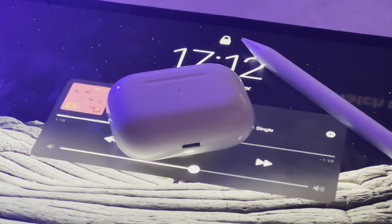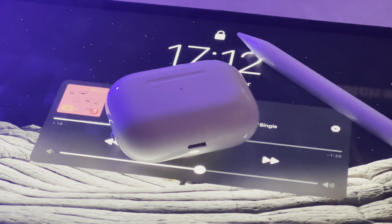Hey guys, today I'll be showing you how to update your AirPods to the latest firmware available. There's no official way to manually force an update on your AirPods, but this is the best way to get your AirPods to self-update.